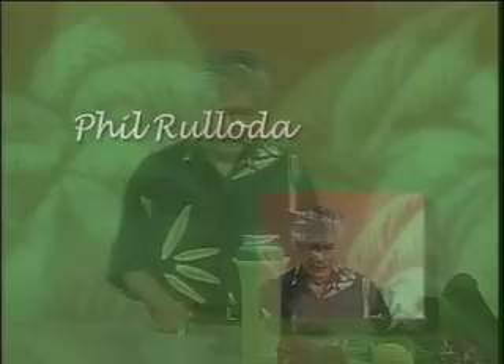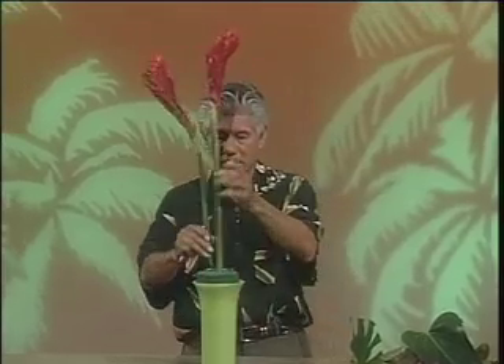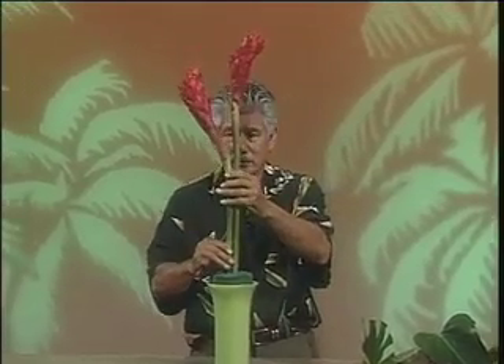Aloha and welcome. Arranging with tropical flowers is fun and easy to do. I'm going to start out here with two of the upright gingers. Two is really the most perfect number to work with, even though a lot of times we'll use five, threes, sevens, nines.